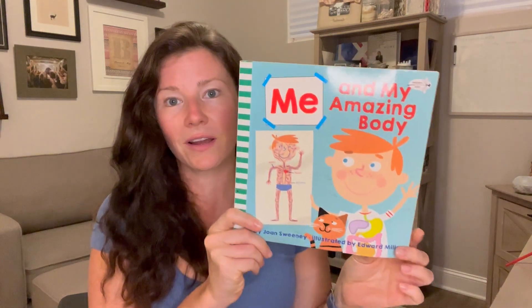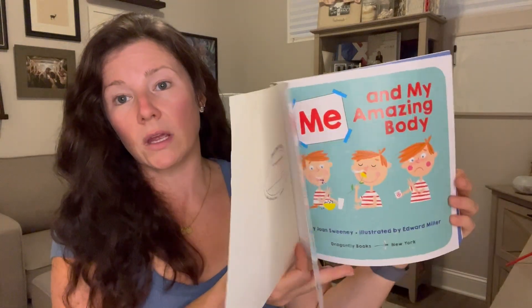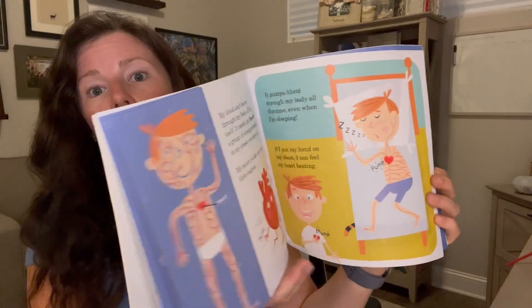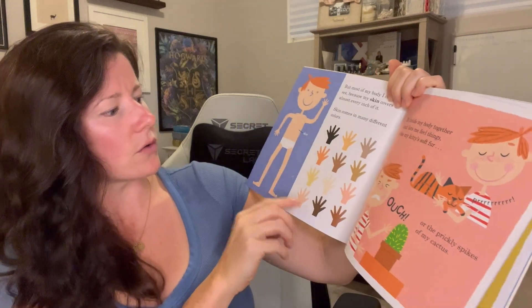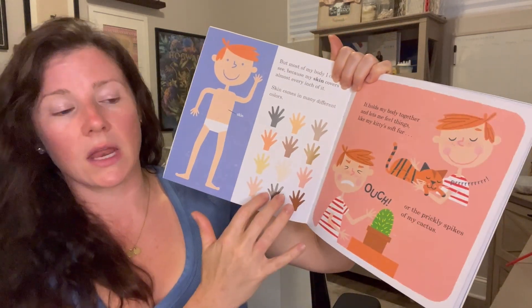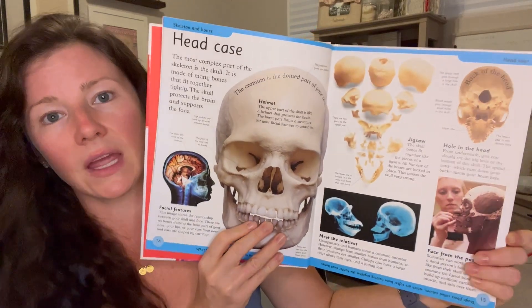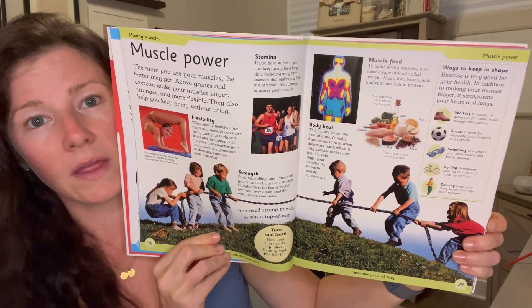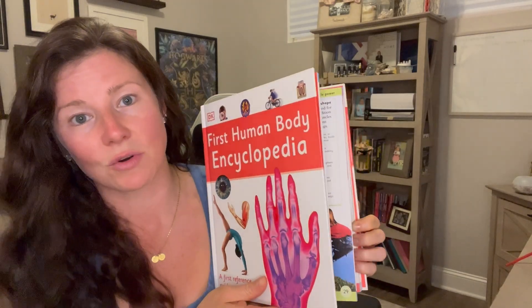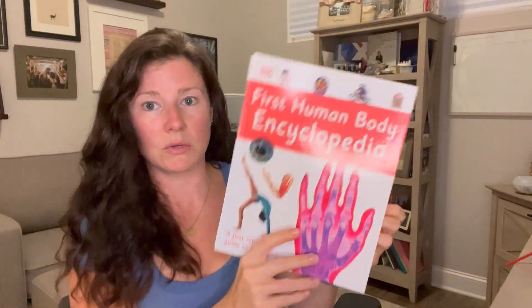This book — 'Me and My Amazing Body' — is what the whole unit is based on. It's a quick read; you could do it in one sitting in about 10 minutes. What we would do is sit down and read a few pages — about two or three covering whatever system we were on — and then dive into the DK First Human Body Encyclopedia, which was perfect for my kids' age. It gave them just enough, and they picked out the things they wanted to remember from the lessons, which I thought was great.